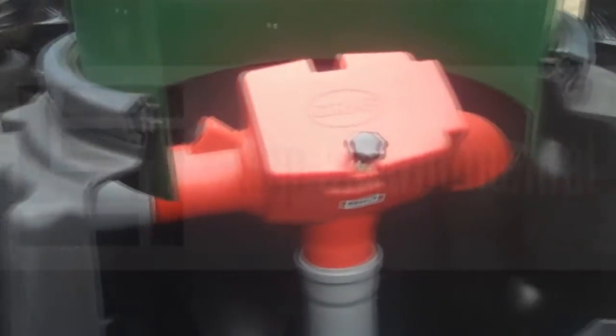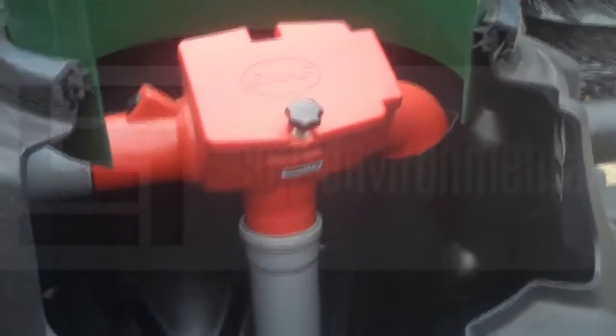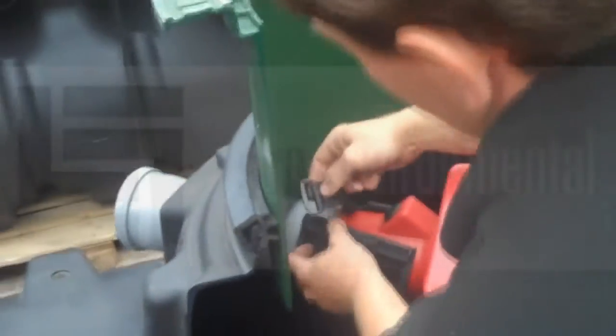The inlet pipe is butted up against the inlet of the filter package, and we will use a Spamfix connection sleeve to secure this joint.